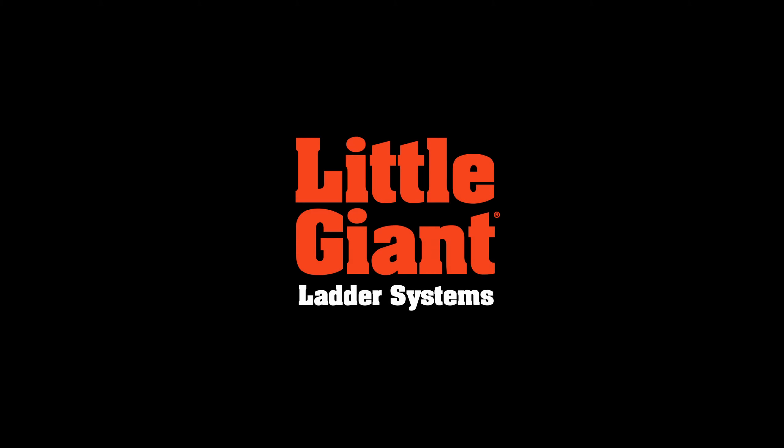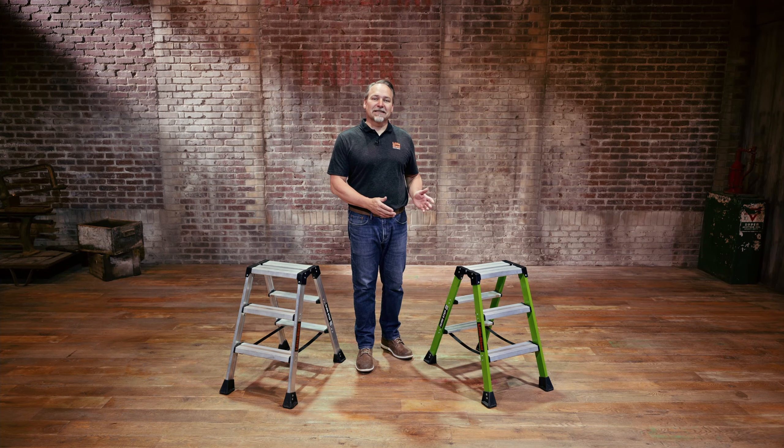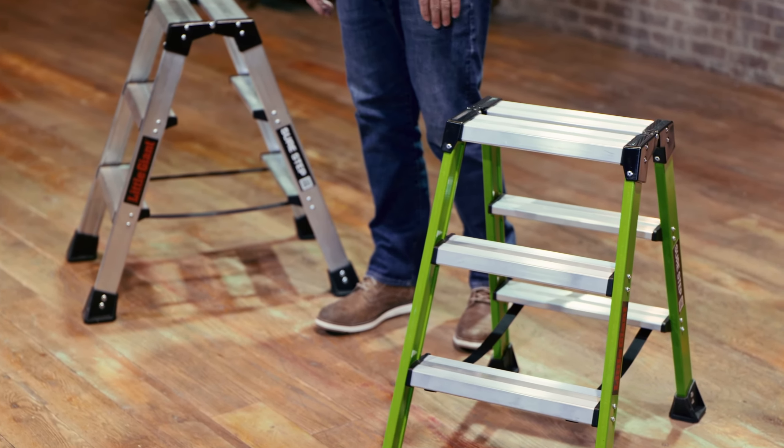This is Kenyon from Little Giant Ladder Systems. Today we're going to demo the Sure Step, available in both aluminum and fiberglass. Today I'm going to demonstrate the fiberglass.